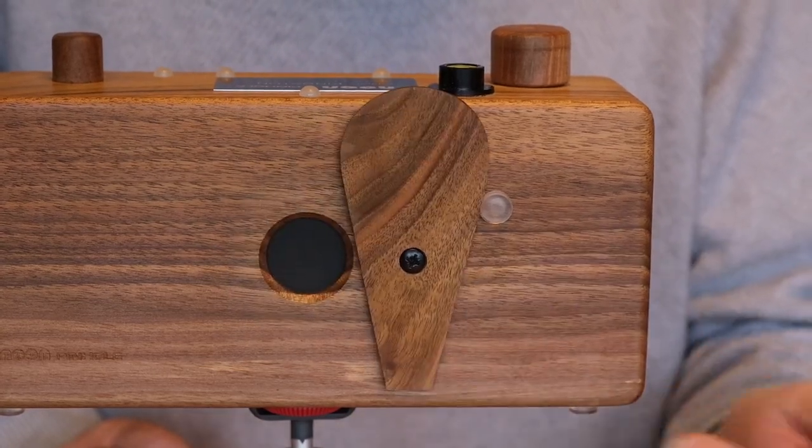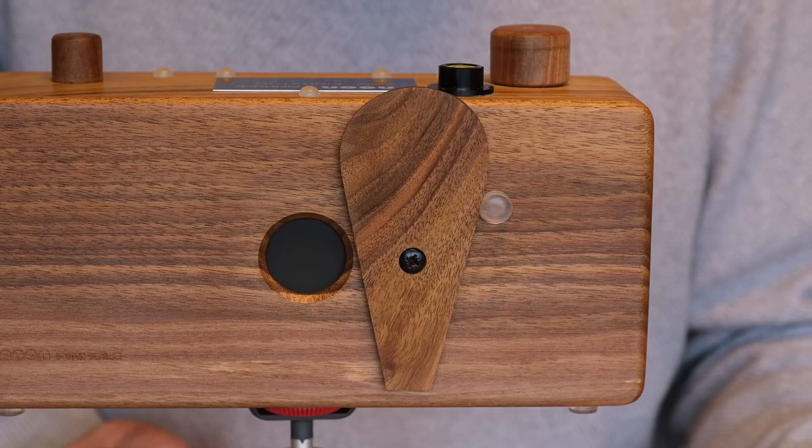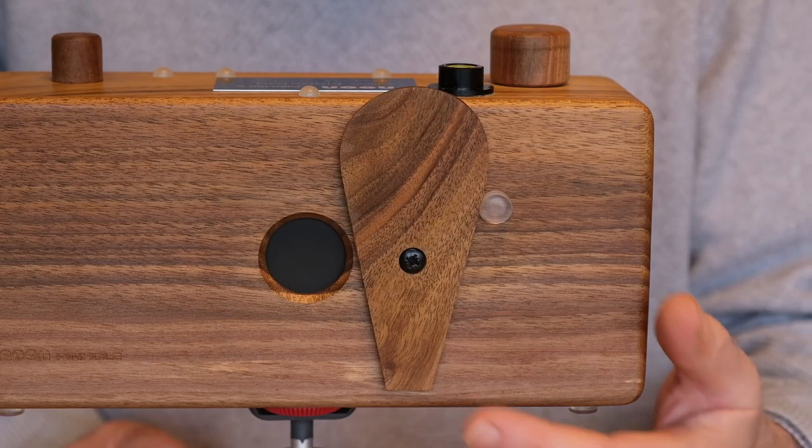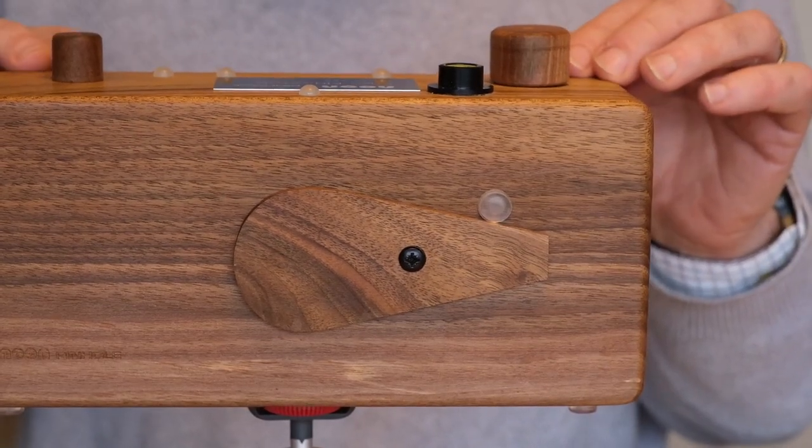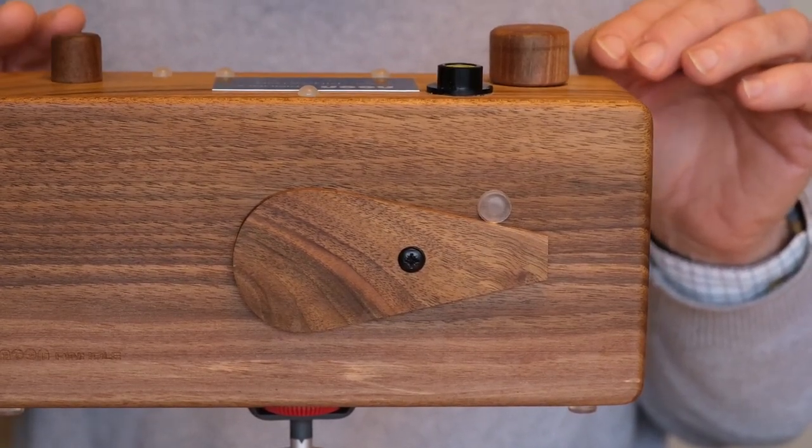So if I open the shutter, it's still vibrating after a noticeable delay. That's quite a lot of vibration, and when I try to move the camera you can see that it is very, very wobbly on this tripod.